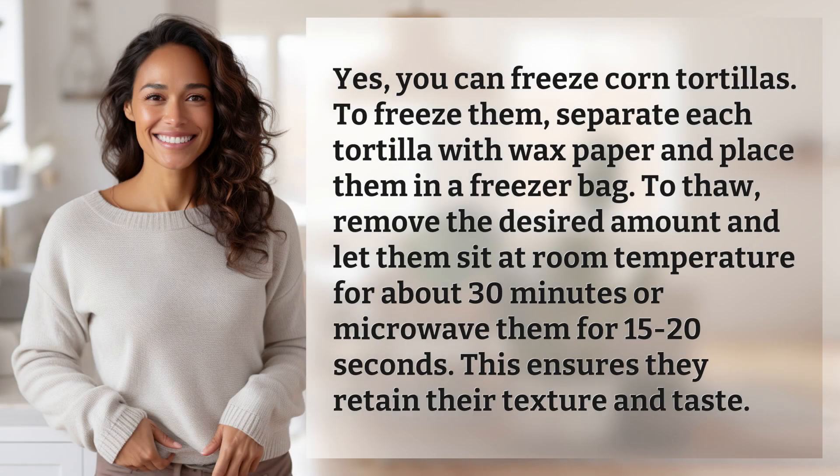Yes, you can freeze corn tortillas. To freeze them, separate each tortilla with wax paper and place them in a freezer bag. To thaw, remove the desired amount and let them sit at room temperature for about 30 minutes, or microwave them for 15 to 20 seconds. This ensures they retain their texture and taste.